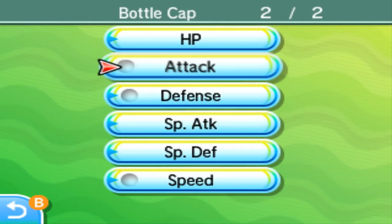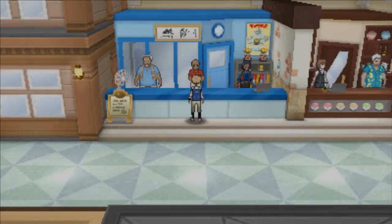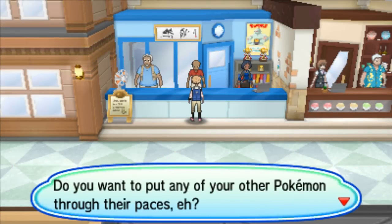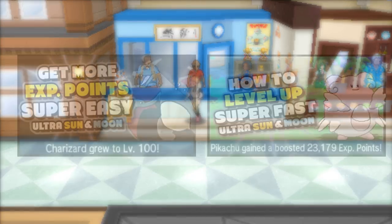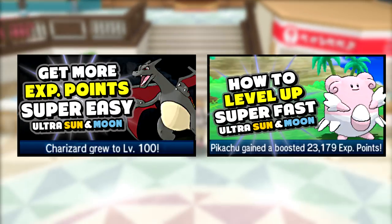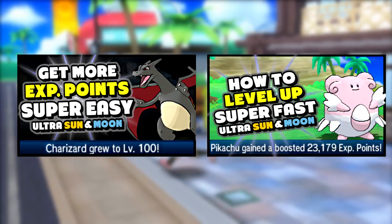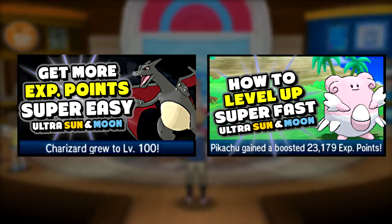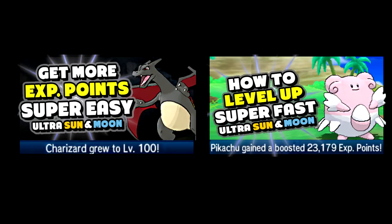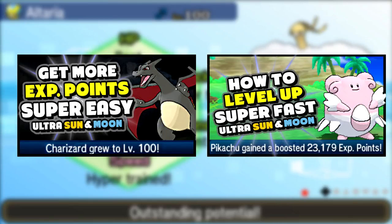Now that we know what hyper training is, how do we actually do it? The only thing you need is the Pokémon you want to hyper train to be at level 100. In Ultra Sun and Ultra Moon, it is extremely easy to raise your Pokémon all the way up to level 100. I've made two excellent videos on how you can easily train your Pokémon and get more EXP, and I'm going to link both of them on screen and in the description below.